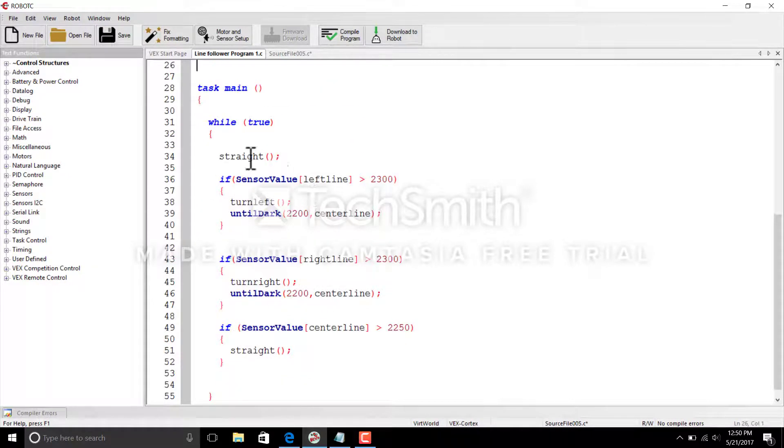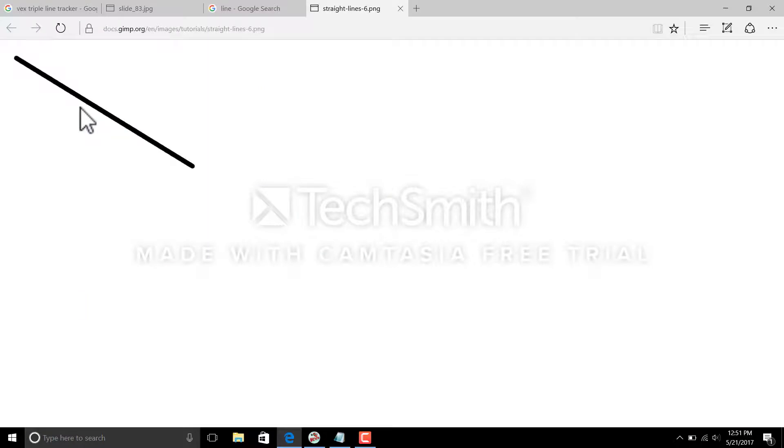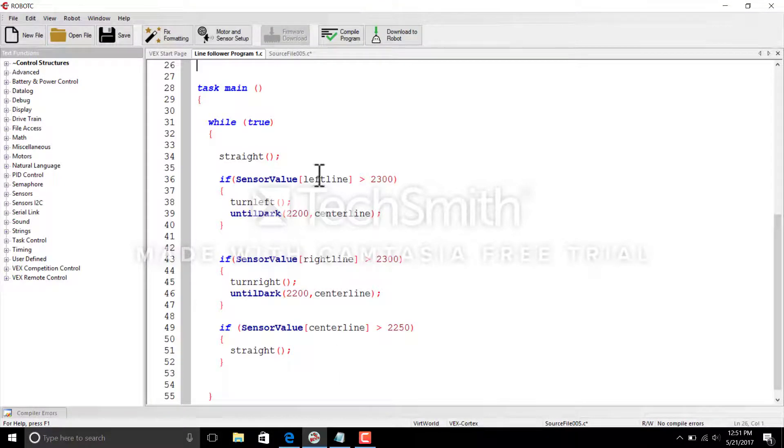Looking at the program I've created, you'll see some if statements. If my sensor value for the left line reaches beyond a set threshold — anything below the threshold is a light surface, anything beyond it is a dark line, meaning the line you want your robot to follow. So if your robot calculates it has deviated from that line, the value goes above that threshold and the sensor tells your robot to turn left.